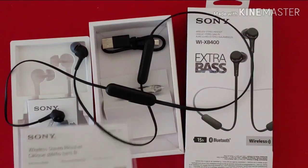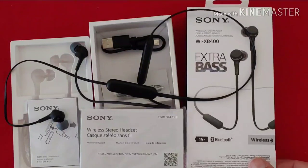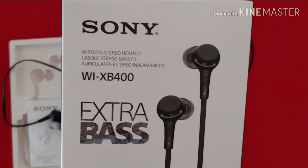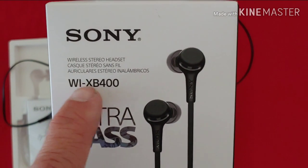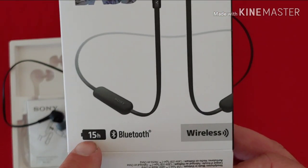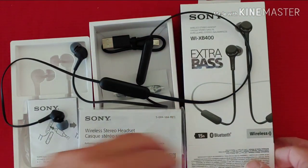Hello everybody on YouTube and fellow Amazon shoppers. This is John with another tech-examination for you. I'm reviewing today the Sony wireless headset, the model WI-XB400 Extra Bass, allegedly a 15-hour longevity per charge, and I believe that.